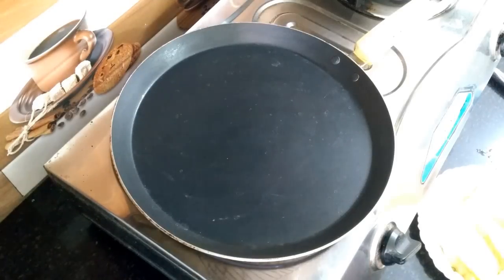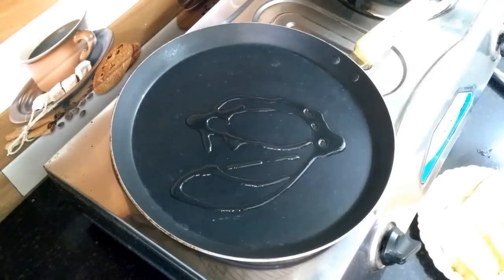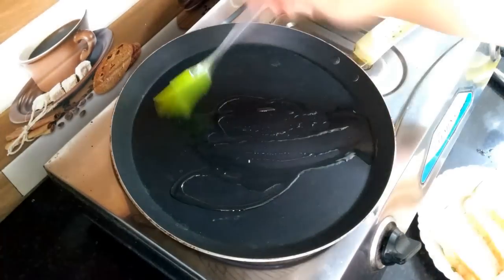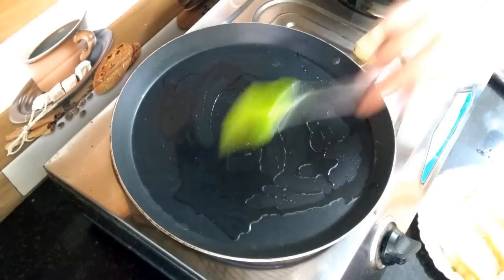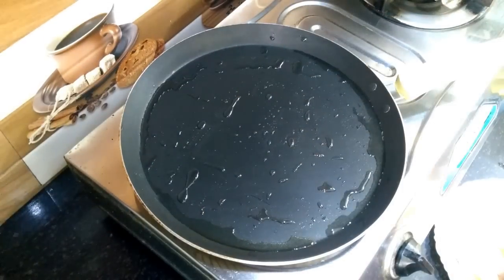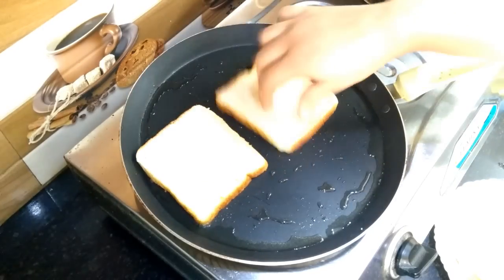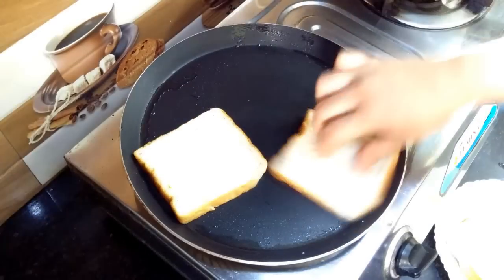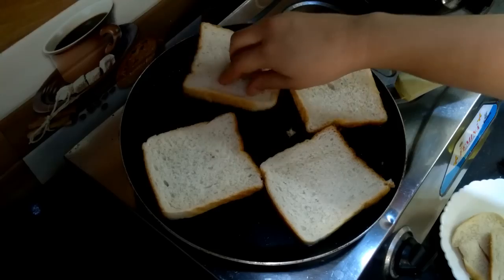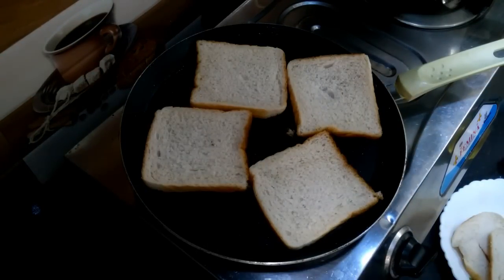Now we will heat a pan and add oil. We will spread the oil well. And when the oil is hot, we will add our bread slices and toast them until they are golden brown and crispy.